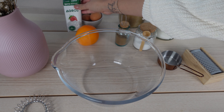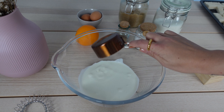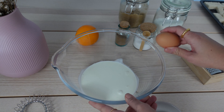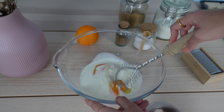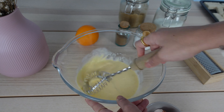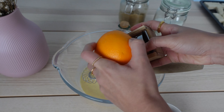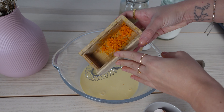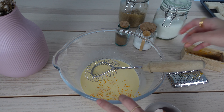Now we're gonna make the custard. Once that's mixed through, grab an orange and zest the entire orange and add that into the custard. This is honestly my favorite part of the custard — there's so much flavor and I would definitely recommend that you do not skip this part.